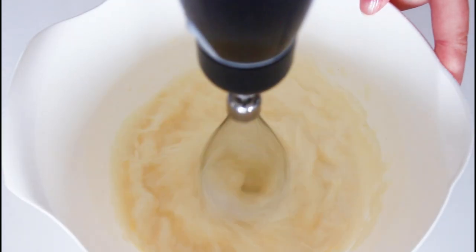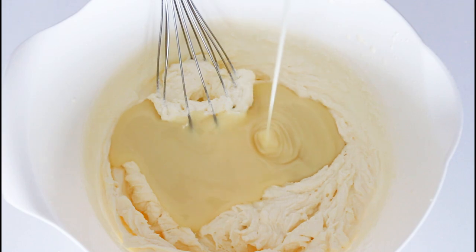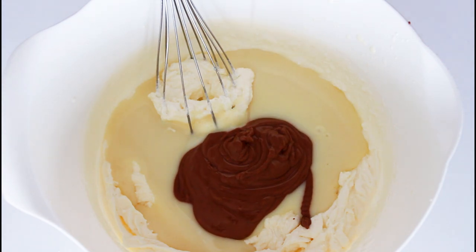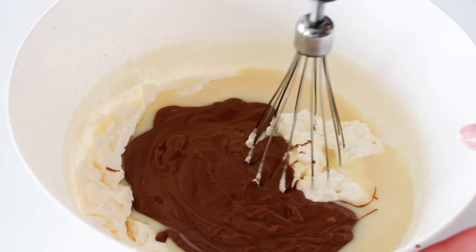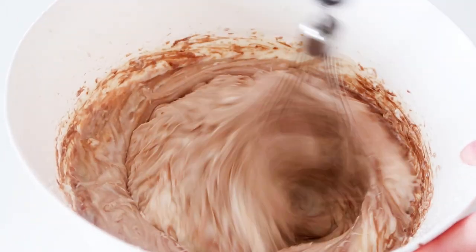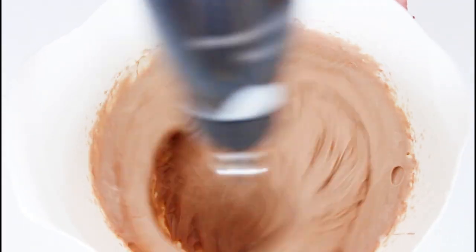While that is in the freezer, I can make my no-churn ice cream. Just start with whisking some heavy cream until it is nice and stiff. After that, it's time to add in some sweetened condensed milk and some good quality milk chocolate that is melted. And just whisk it all until it's all well combined.